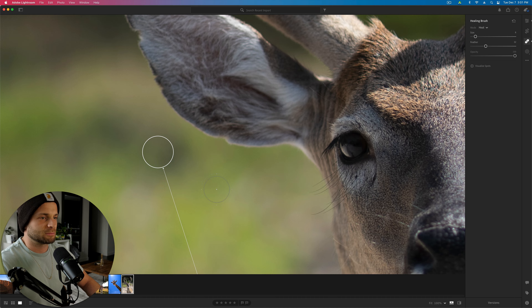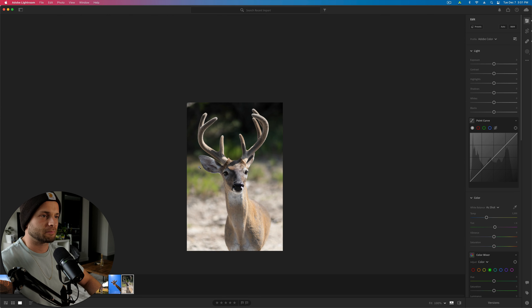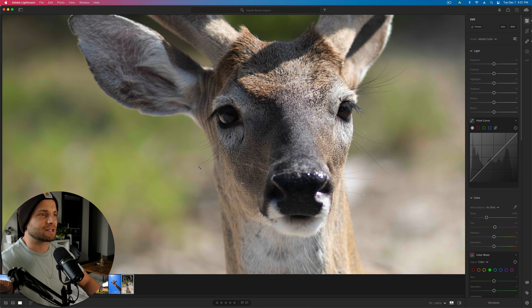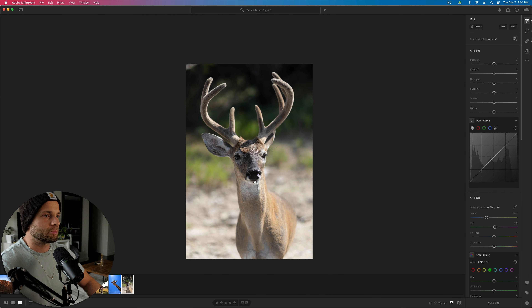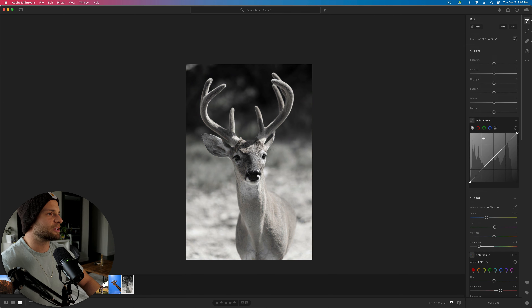Last but not least, we have Bambi's cousin — Bambo. We're going to start by getting rid of the fly with the spot removal tool. Go to our crop, make him a little more centered. His natural color is so gray it almost looks already desaturated. Let's do a black and white — I like to take the saturation down rather than switch to black and white mode, because you can do more interesting things with the colors. Take saturation way down, then selectively take saturation back up in the oranges and reds, and down across everything else. You're left with a 99% black and white photo with just a tiny pop of color that you don't even see — you just feel it.